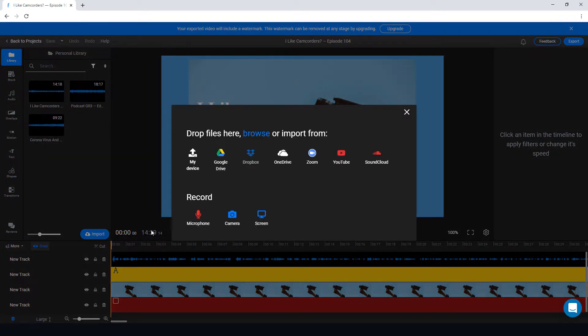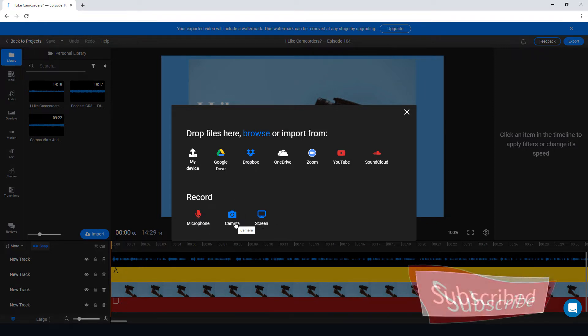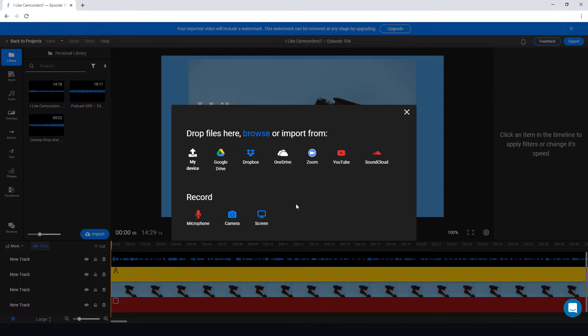We can import media from your current device, Google Drive, and other cloud providers. We can also record the screen and record on webcam, which is quite useful. I don't think ReVideo has that included in the free version.